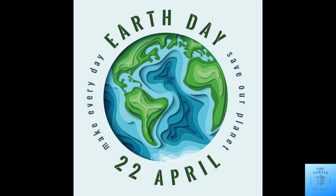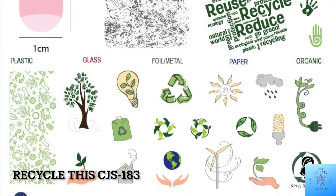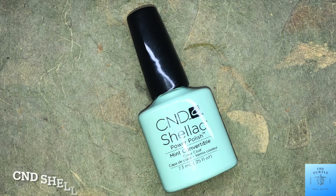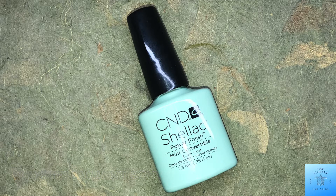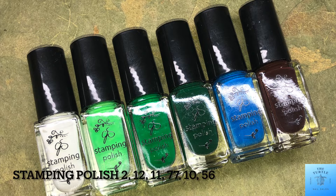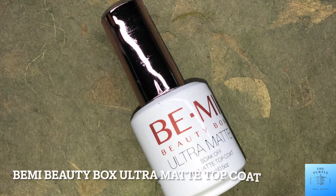I am using Clear Jelly Stamper plate CJS-183. For my base color I am using CND Shellac in Mint Convertible, and for my stamping polishes I am using numbers 2, 12, 11, 77, 10, and 56. I'll also be using my very favorite Be Me Beauty Box ultra matte top coat.